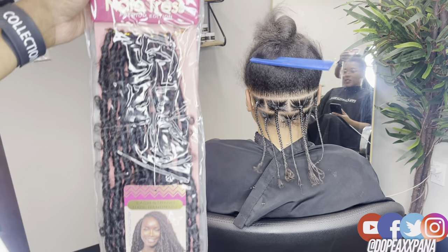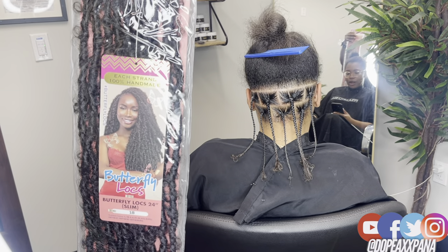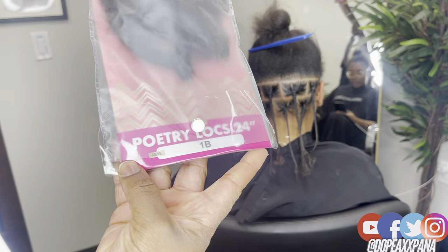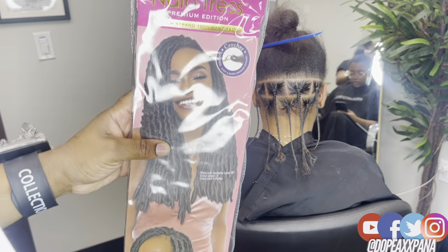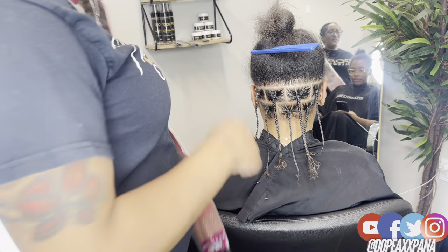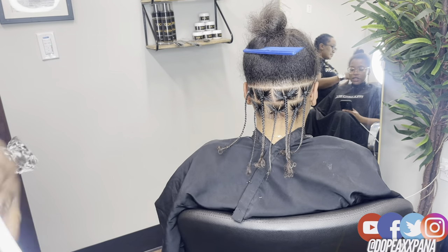Really quickly, we're gonna get into the hair that I'm using. It is from the Janet Collection — I'm using their Nala Tress faux lock pre-wrap, pre-made butterfly lock, and I'm also going to be using their Poetry Locks. I have used these in a video before because I have a sponsorship with the Janet Collection. I said these were a little hard to work with, but with this new method they were giving literally everything.